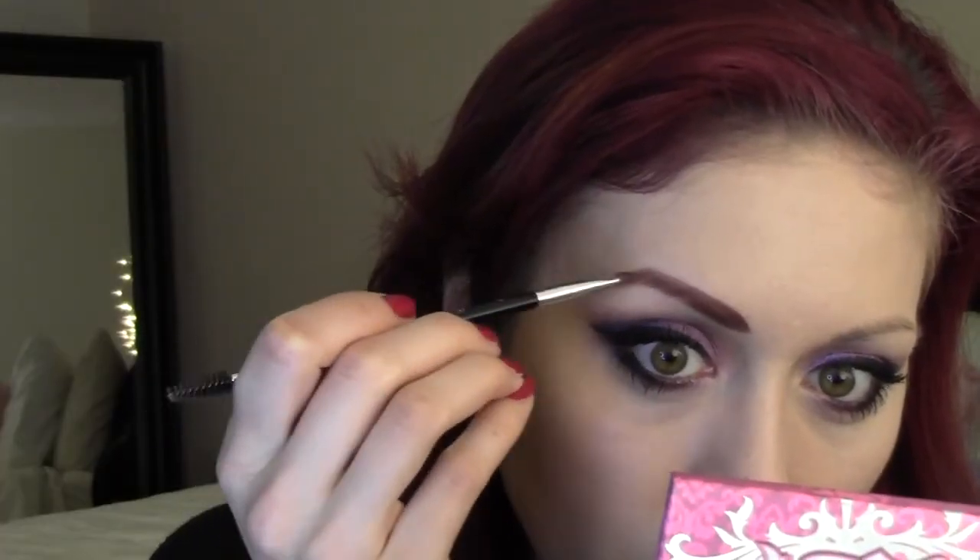The skin is pretty much done as far as foundation and concealer go. I'm going to move on to my brows and then come back and do the rest of the face. The brows are done, so I'm going to go ahead and set my foundation and the rest of the face with powder. You can use a loose powder or a pressed powder — today I'm just going to use a loose translucent powder, and this is the Makeup Forever HD High Definition Powder.